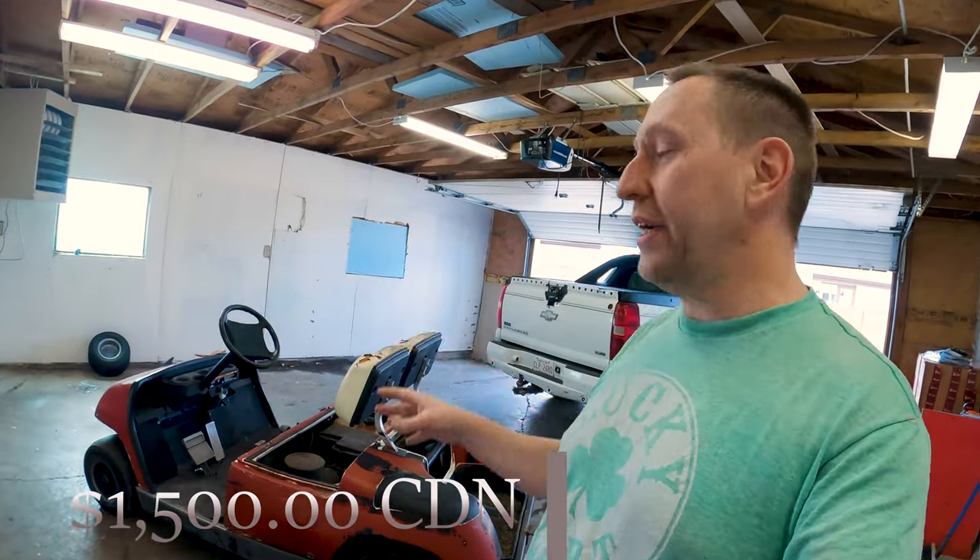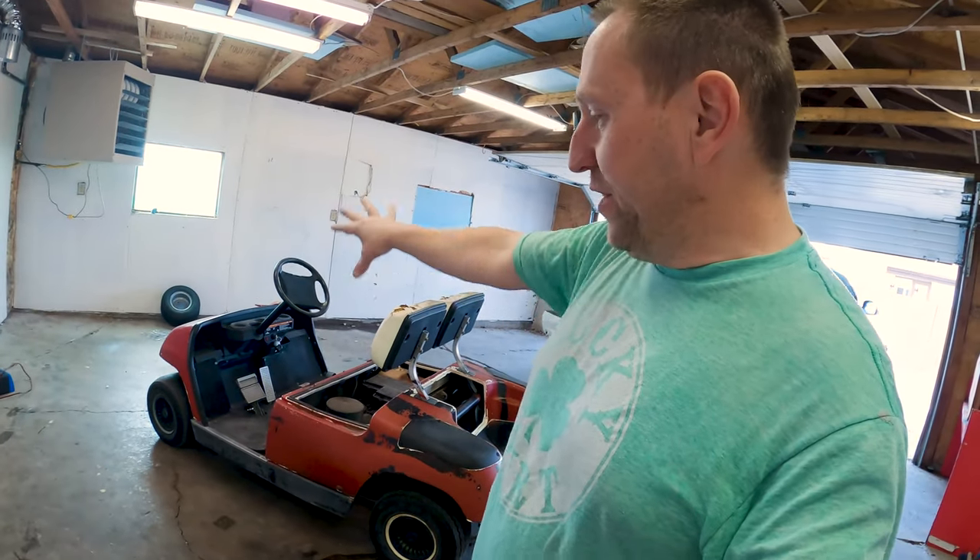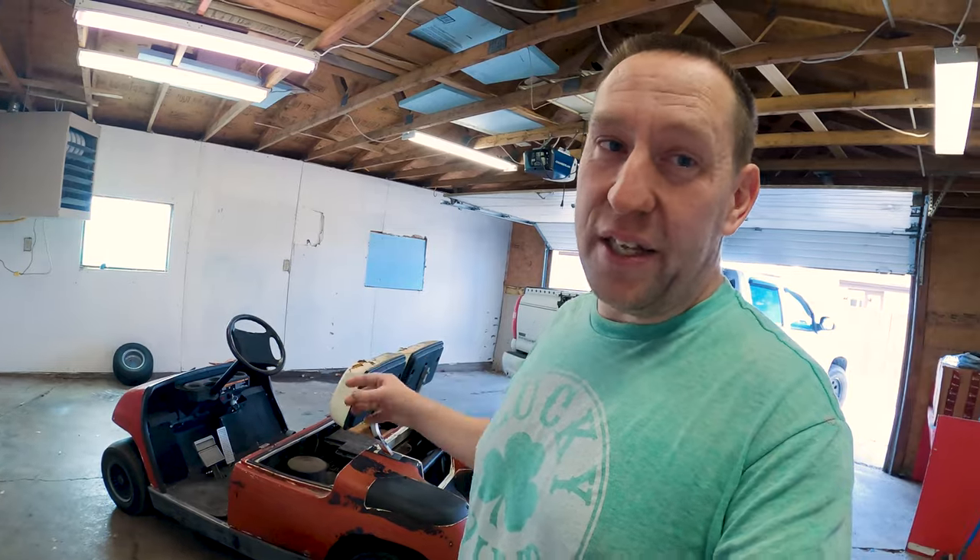As it is so far, I'm into this golf cart for only $1,500 Canadian dollars. It runs and it drives, so I've confirmed mechanically it's working good enough to use it. It's not perfect — it's an old golf cart — but in its actual physical form, it's kind of ugly. So we're going to fix that.